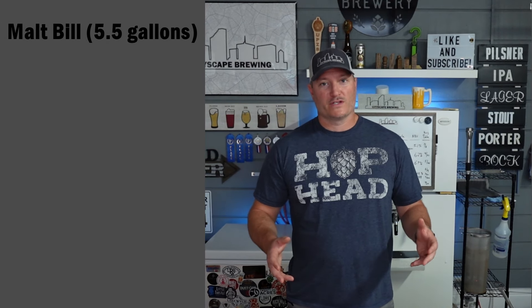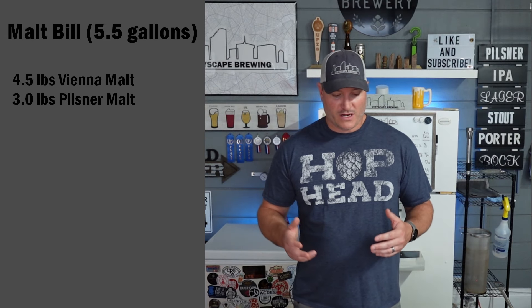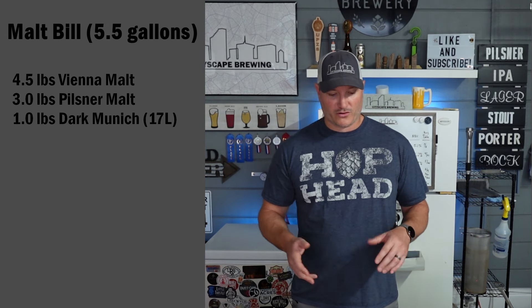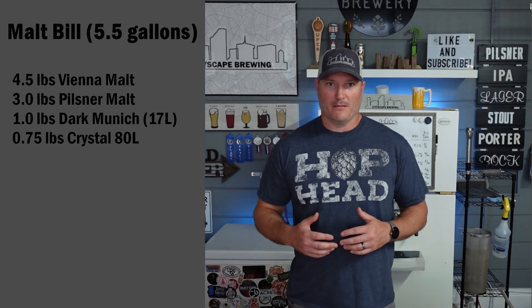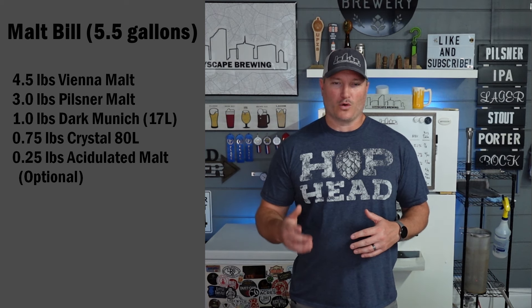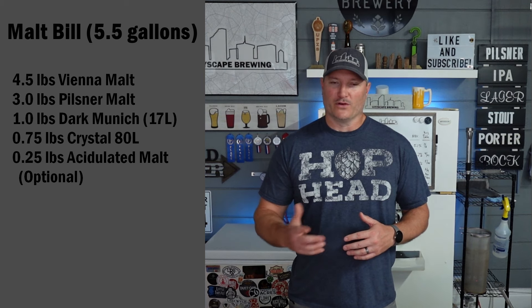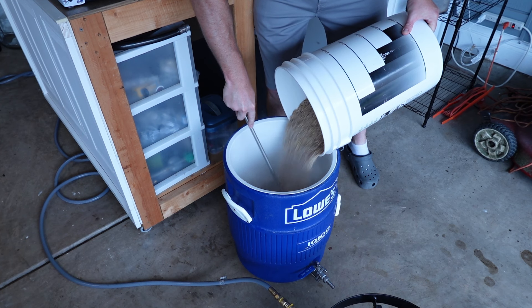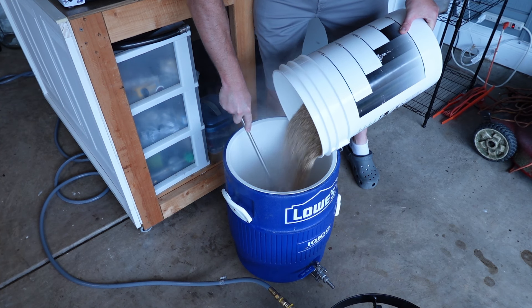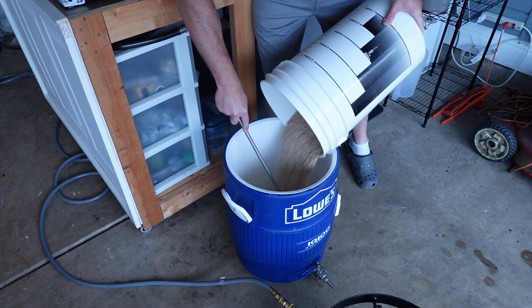For the recipe, we're using Vienna malt along with three pounds of pilsner malt, about a pound of dark Munich malt, and then rounding it off with three-quarters of a pound of Crystal 80 malt. To help with the pH in our mash, I'm adding about a quarter pound of acidulated malt — though you could also add lactic acid to your mash to drop the pH to the desired range of about 5.3. We're mashing this beer at about 149°F.